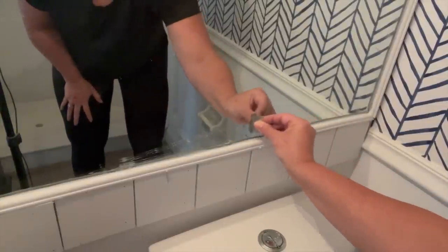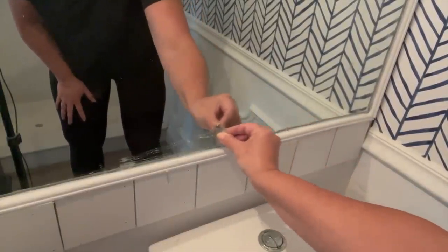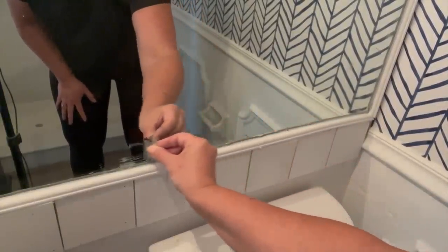After those steps, I used my flat razor blade once again, this time to scrape off any paint, glue, or caulking that had gotten onto the mirror itself.